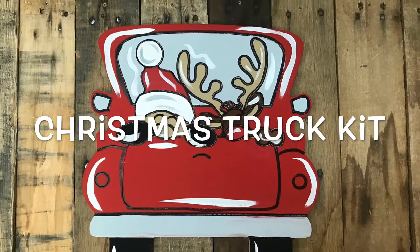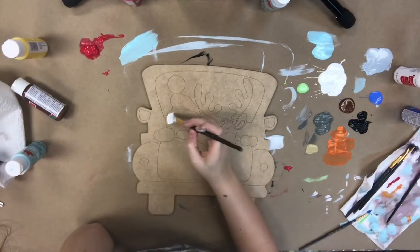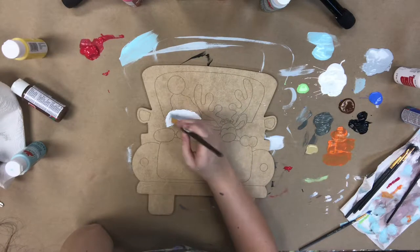Hey everyone, it's Scarlett at Buildacross and today I'm going to show you how I paint this Christmas truck paint kit. First I'm going to go in with my white that's provided and I'm going to paint the fur on Santa Claus's hat.